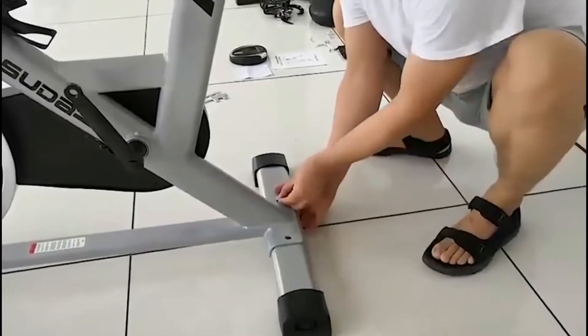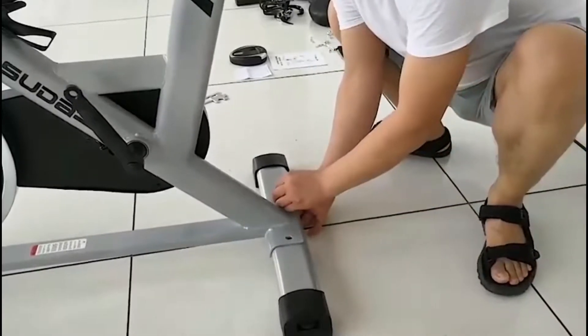Next, attach the rear floor stand using the same process as previously.